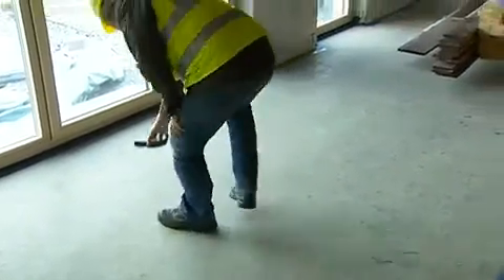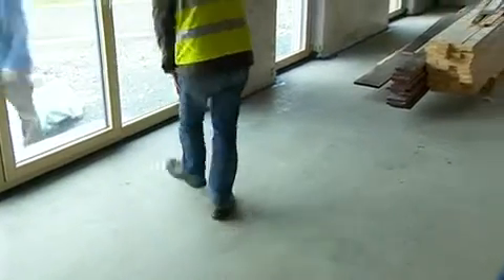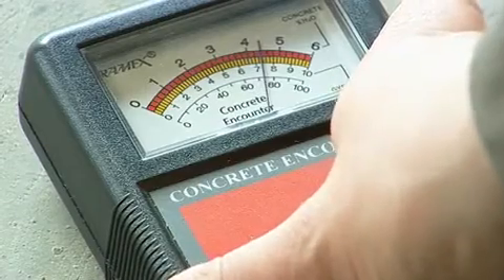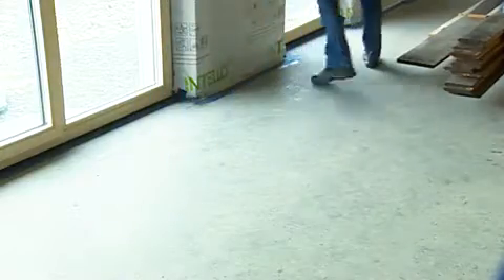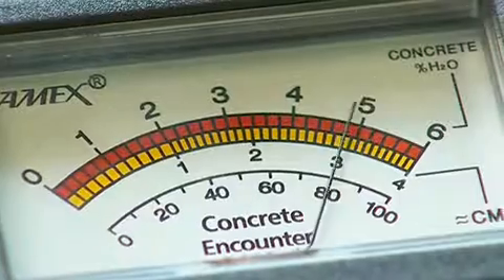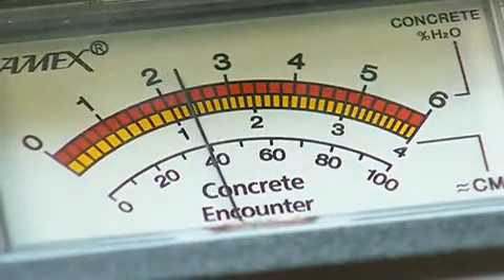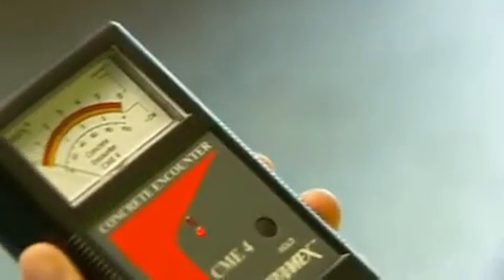To get a reading, simply place the CME4 on the concrete and press down against the surface to be tested, and read the clear analogue display for an accurate moisture content by percentage. The versatility and speed of the instrument allows for many tests over a large area in a very short space of time. There is no surface damage and no waiting. It is simple, accurate and quick – perfect for the busy professional.